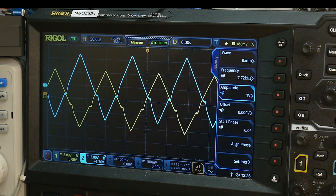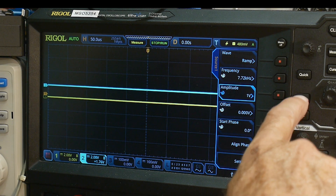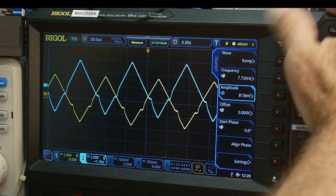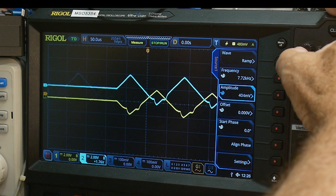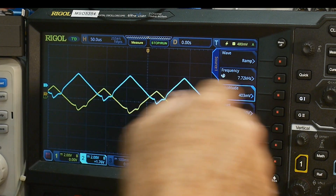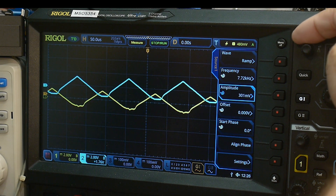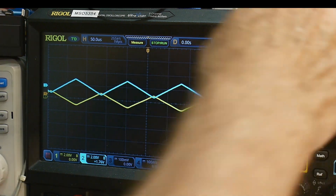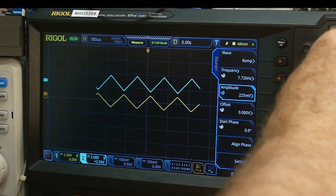The only thing I've found that's somewhat useful is to lower the input amplitude. Starting from one volt and lowering it down, you can see the crossover distortion is at a fixed voltage. If I get the signal down low enough to avoid that section — it's about 225 millivolts — at 225 millivolts it's acting like an op-amp. How about that?